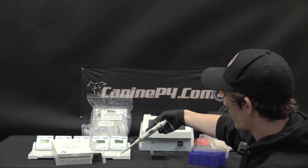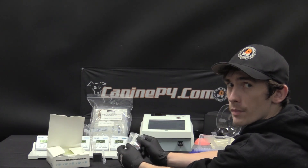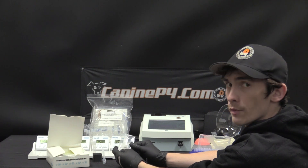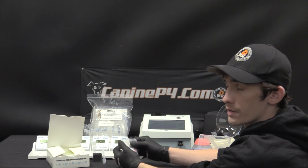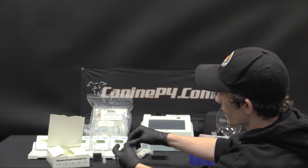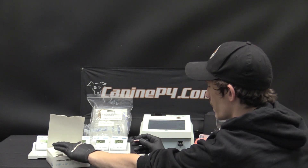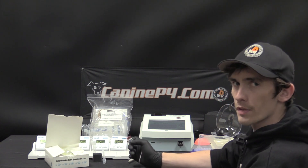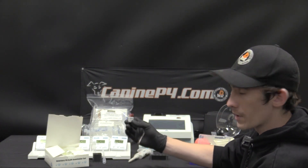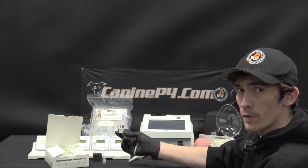I will verify that my pipette is set to 75 microliters and open a test kit. The first step with any test kit, whether new or just a new box, is going to be importing the calibration information via the ID chip into the machine. These machines are completely calibration free because they're all encoded on this chip — there's no manual calibration to be performed.